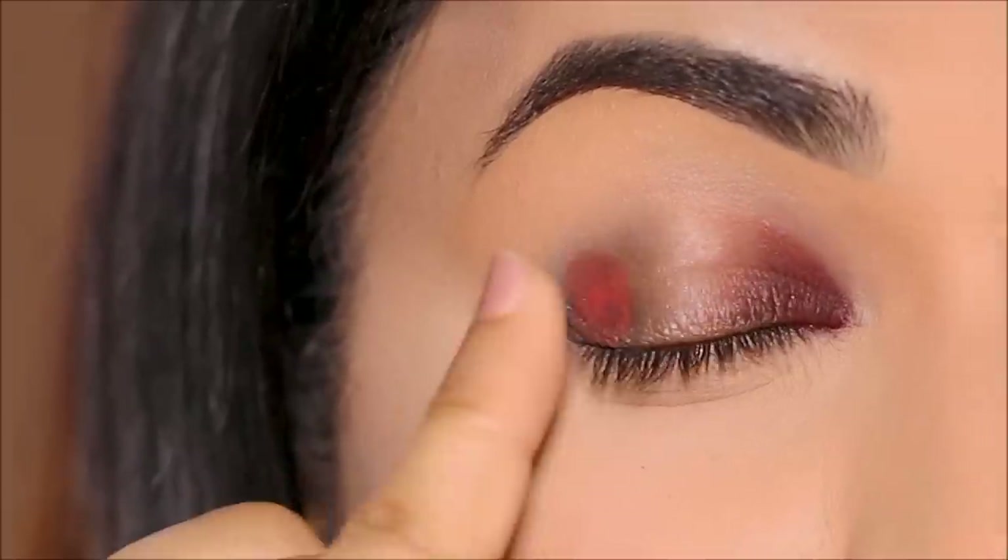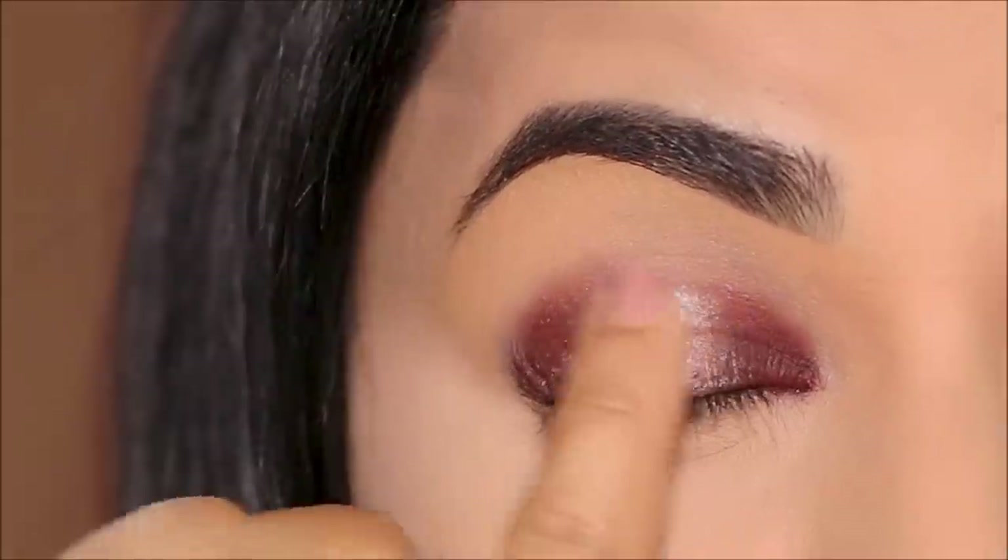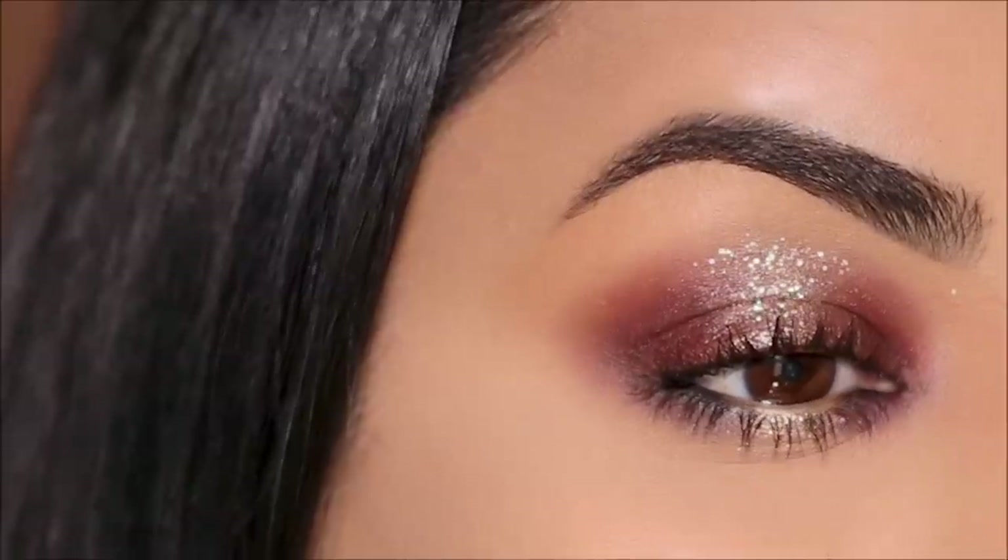Dark shadow in the corners, dark shadow, highlighter in the center — and you're done.